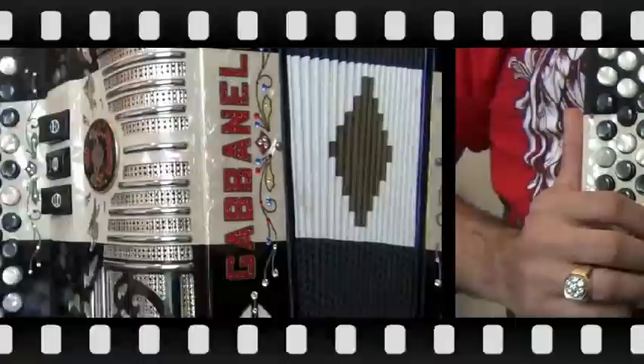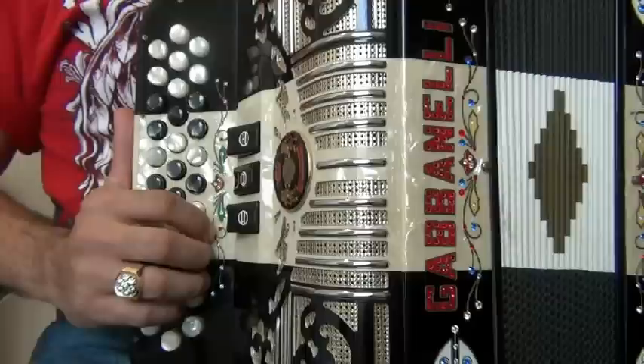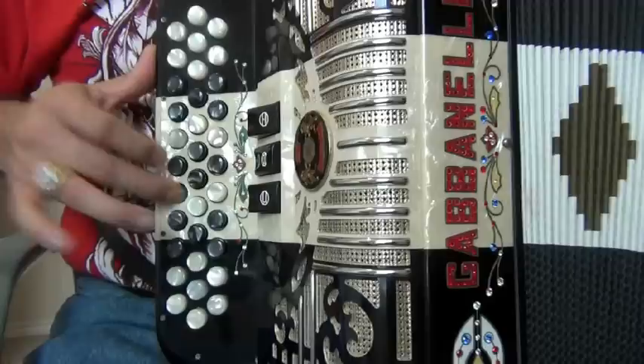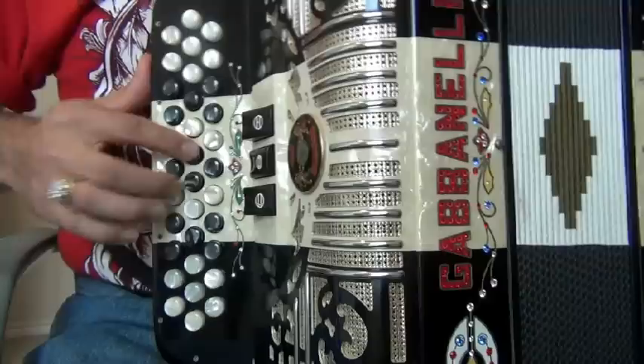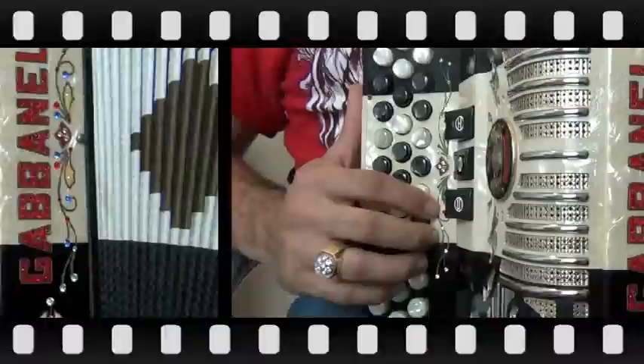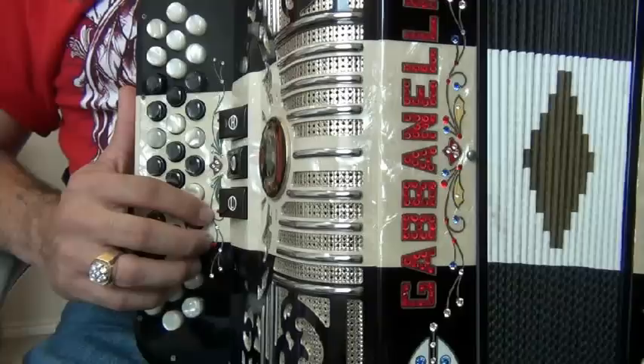The first bow pattern that we're going to play today is El Circo in the tradition and style of Tony de la Rosa. I'll play it once in regular speed and then we'll break it down. Here it is in half speed. Be sure to try to get the triplets in and work your way up in the speed until you can play it at regular speed. The first part begins like this.